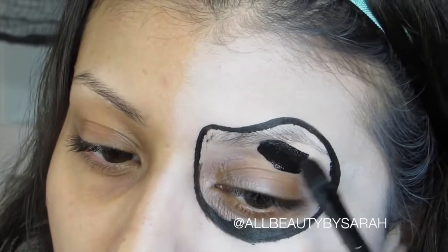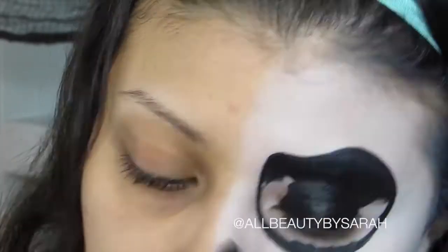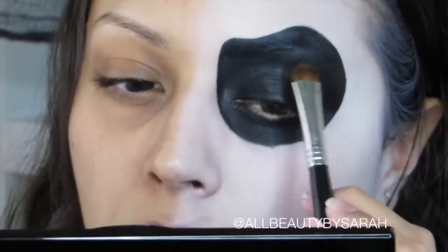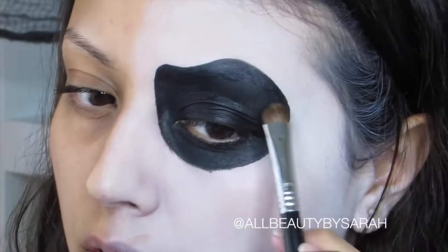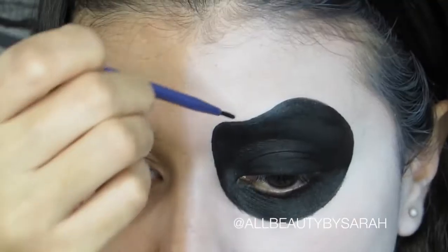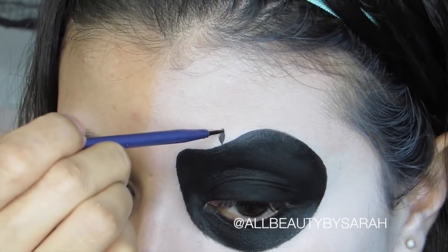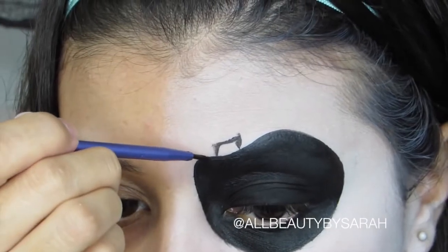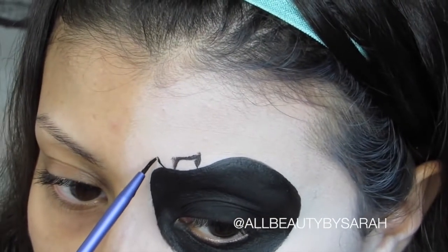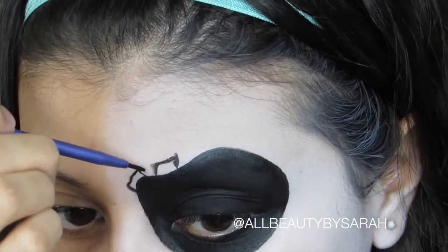Now going in with a slightly bigger brush, I'm going to fill in within the lines. Then I'm simply taking a shadow brush and the darkest eyeshadow I own in order to set the paint. This is the part where you go in with the same liner brush and do some detailing around your eye — you can do anything, really. I've seen everything from flower petals to leaves; here I'm doing a combination of both. You can look up some sugar skulls online for inspiration, or do without — it's totally up to you.